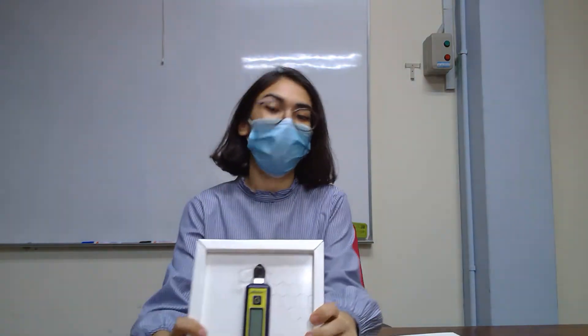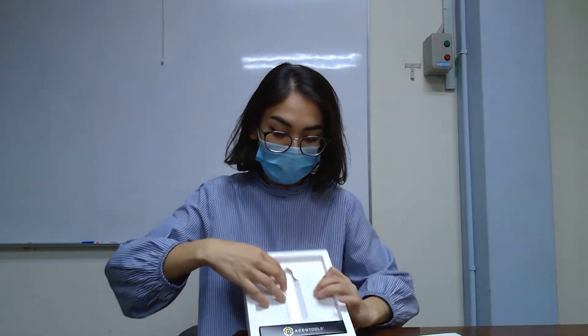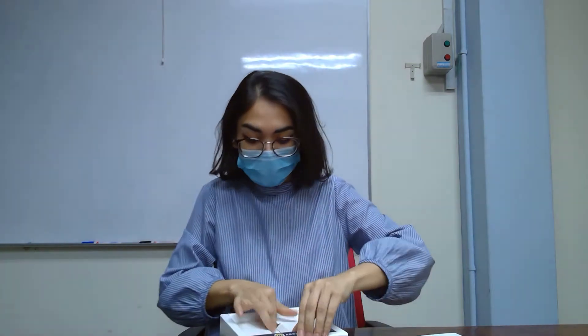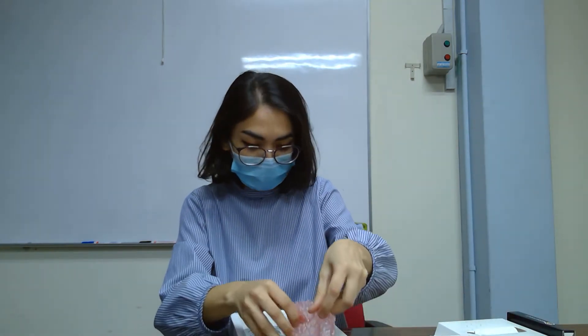So, in the box you will have one unit of the Micro Gauge. When you take it out and take out the box cover at the back, it will have come together with the Shiba'a.